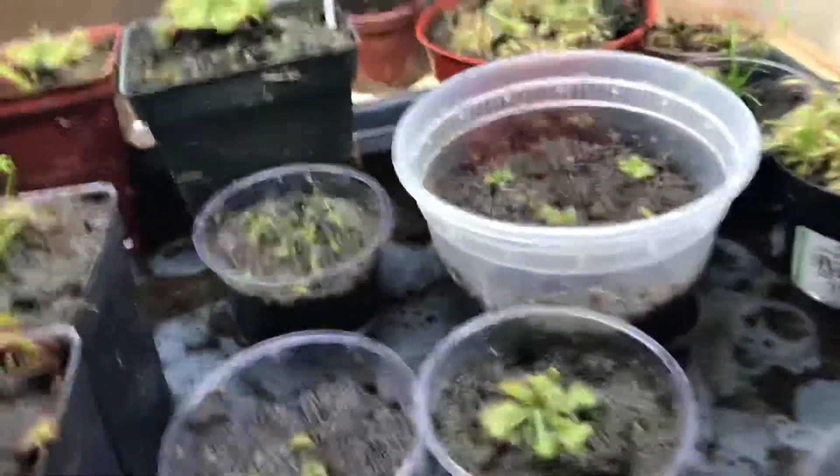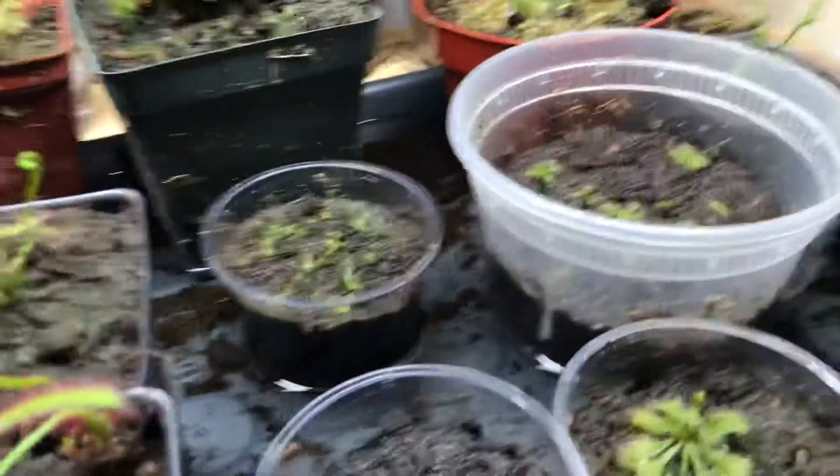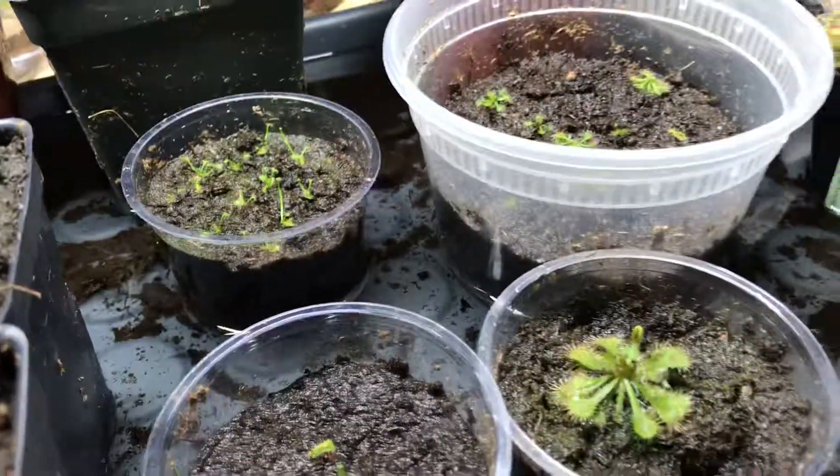Hello YouTube! Today I'll be giving you an idea on how long it will take your sundew seeds and cuttings to reach maturity.